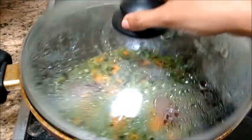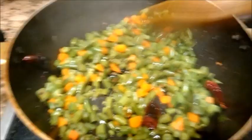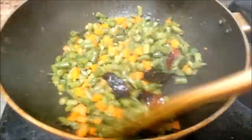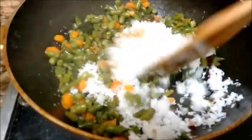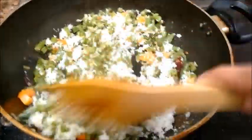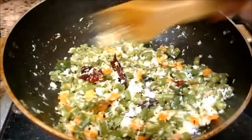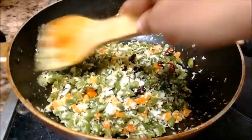Now let's check on the vegetables. The veggies have cooked but still remain a little crunchy. Now we can add the coconut mixture to the veggies. Mix the coconut with the veggies. Now let's cook the vegetables along with the coconut mixture for some more time.